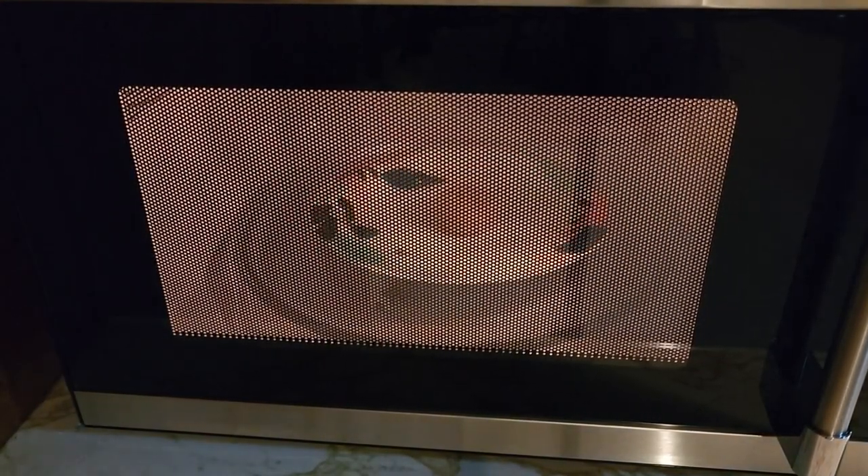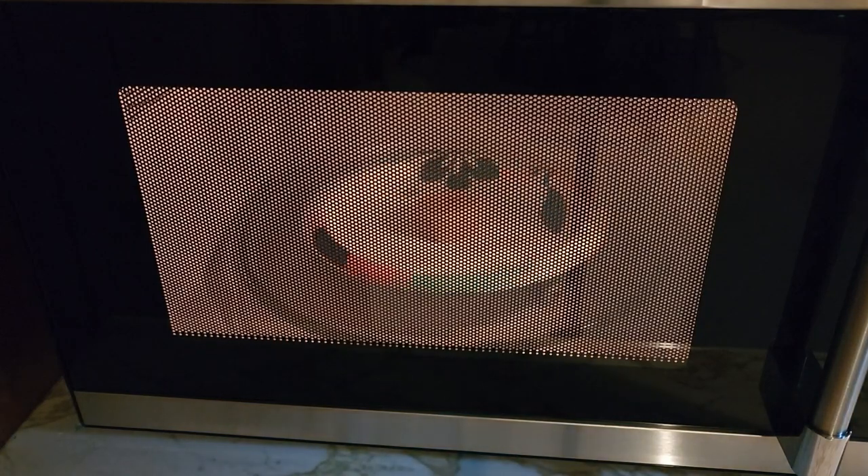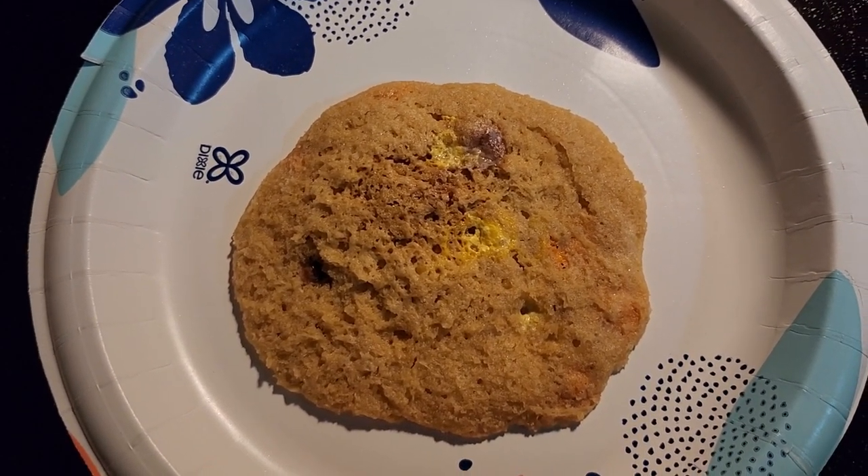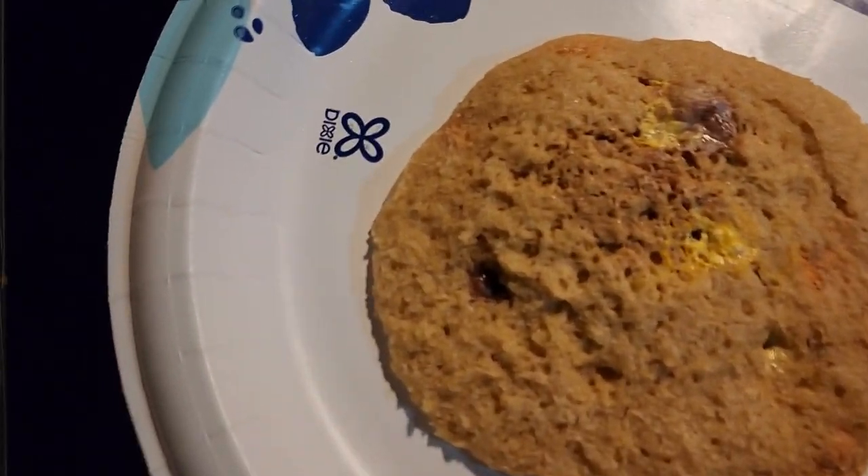Next is the peanut butter cookie. Put it in the microwave for 30 seconds. There it goes. Once it's in there 30 seconds, there is the peanut butter cookie. All done.